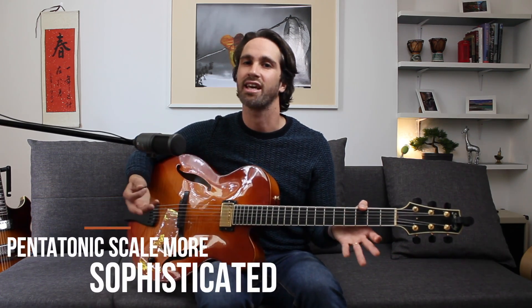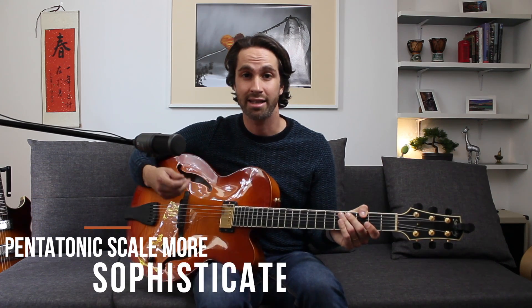Hi guys! Today I want to share with you a simple trick that's gonna make your pentatonic scale sound more sophisticated. I want to highlight the hidden shapes that are just under your fingers. So if you want to spice up your playing, stay with me.